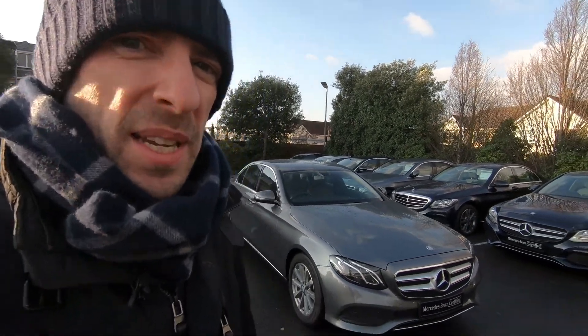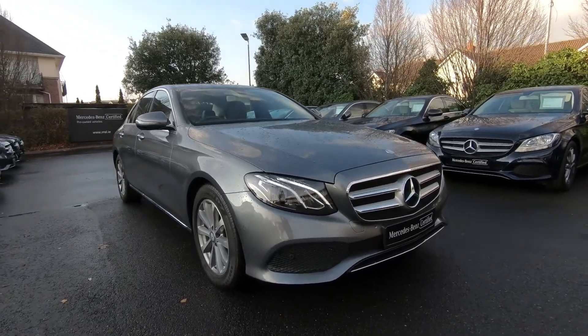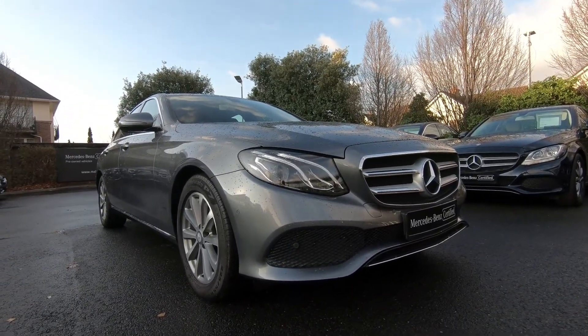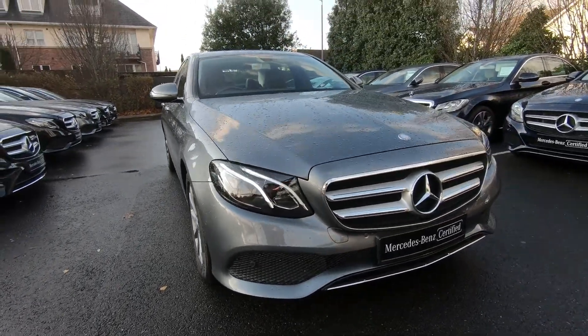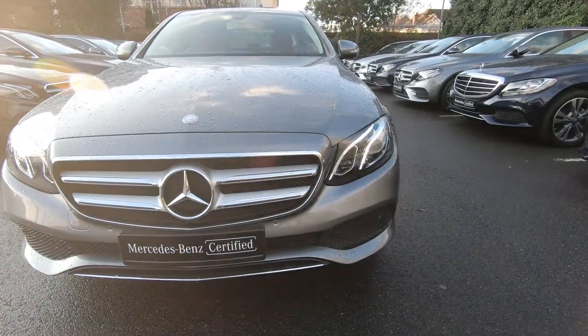Welcome to MSL Park Motors Mercedes-Benz. Today we're going to have a look at a 2016 E220 diesel Avantgarde. This particular car is finished in Selenite Grey Metallic and it has some fantastic features.